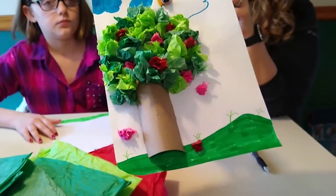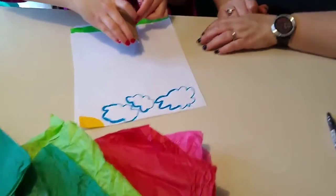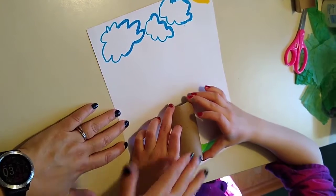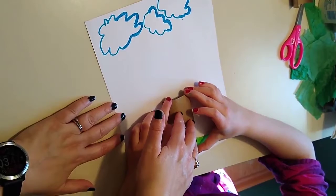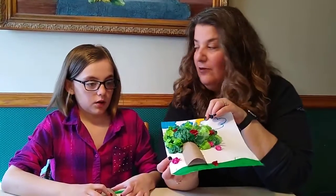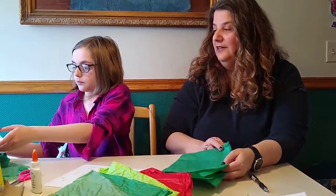Decide where you want to place it on your picture — Emma wanted it more towards the middle this time. Just press it down and hold it with a little pressure for about 10 seconds. Once you feel it set up a little bit, set it to the side to dry. We'll get going on the leaves for the tree, and also what we decided were berries in the tree. Just keep it flat and let it dry a bit.